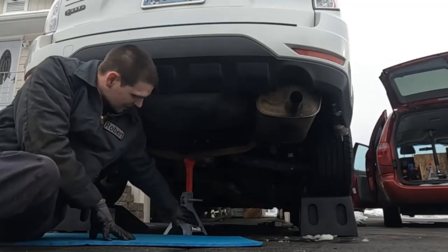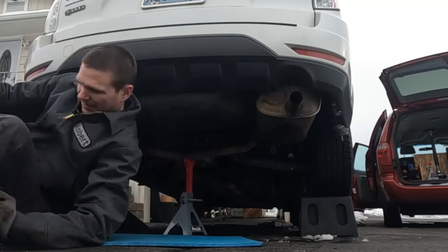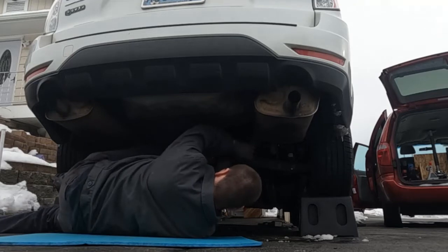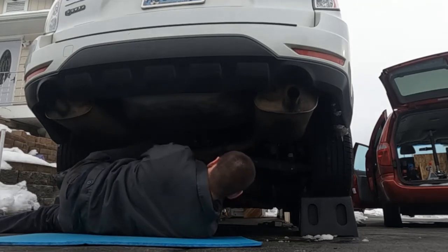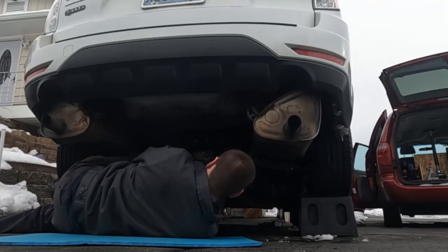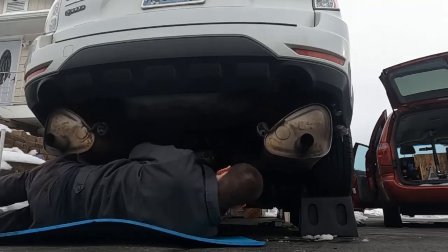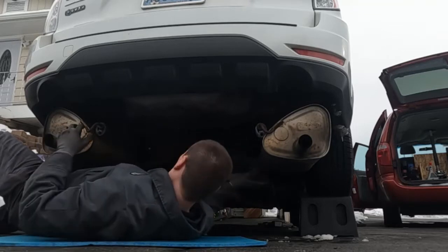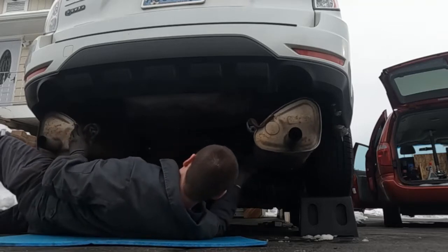I went ahead and put a jack stand under it just to hold it, and now I'm going to slowly lower it down and use the jack stand as support. That looks like plenty of room because then we can move the exhaust left or right as needed.